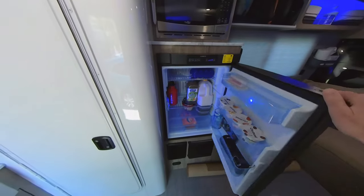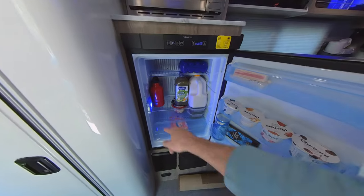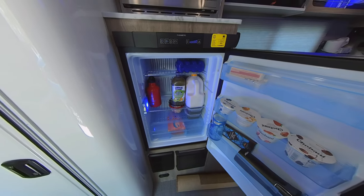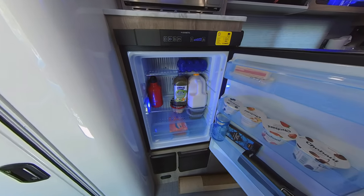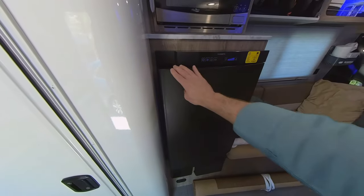Here in the fridge, we've got our basic essentials. We still have some frozen meat to add, but we've got plenty of room to spare. We took the freezer door off to allow for more fridge space, since we use that more than we do the frozen stuff. We also keep our water in the car because we don't need it to be cold.